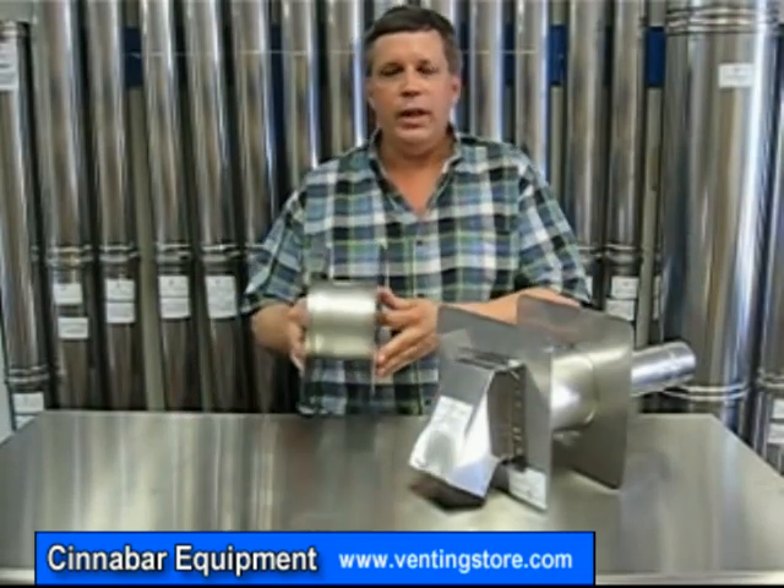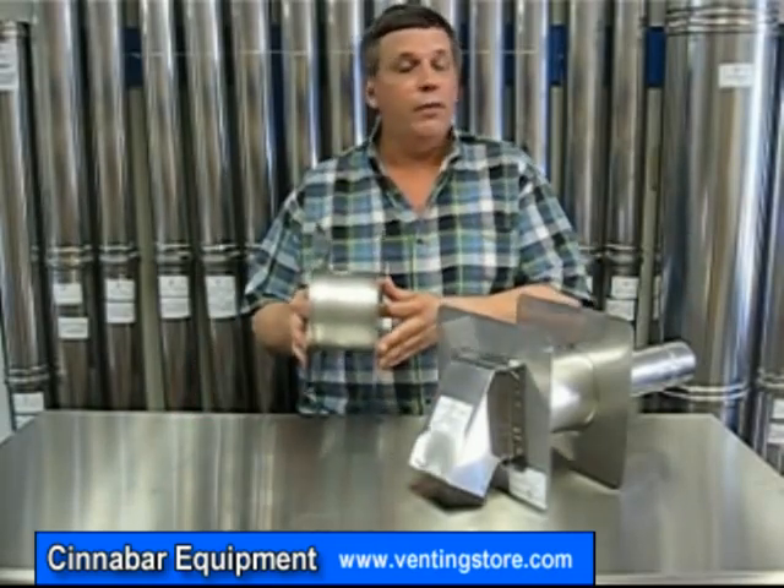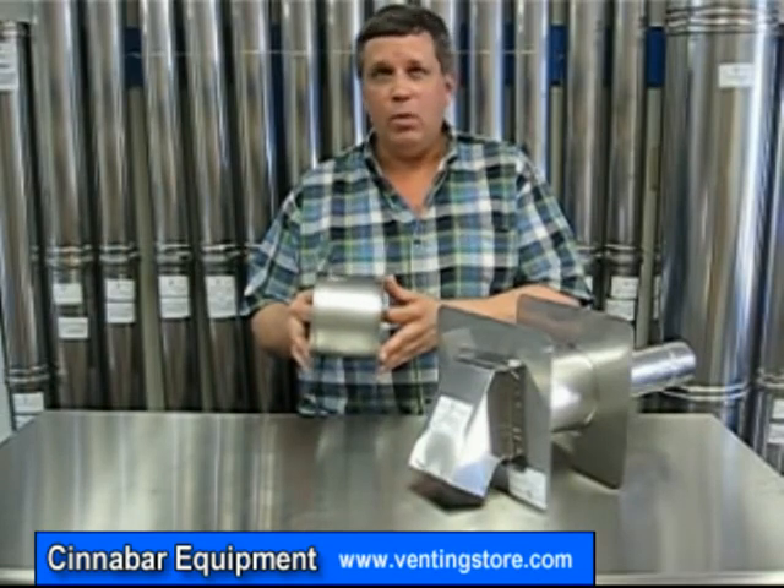Hi, I'm Ralph from Cinnabar Equipment Company. In this segment we're going to talk about the Z-Vent wall thimble. The wall thimble is a sleeve that your vent pipe is going to end up going through a combustible wall.